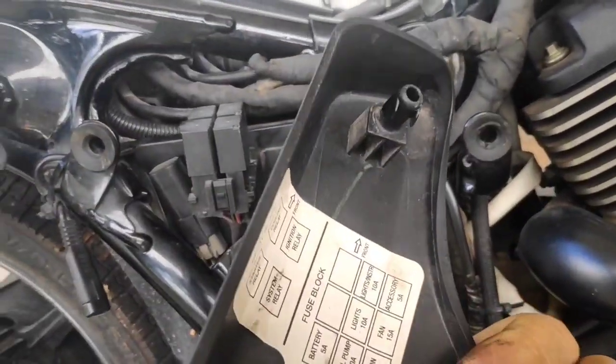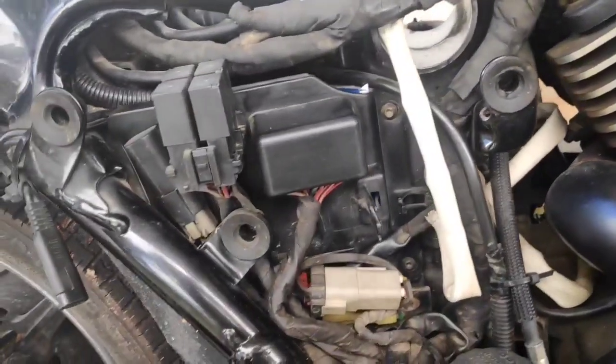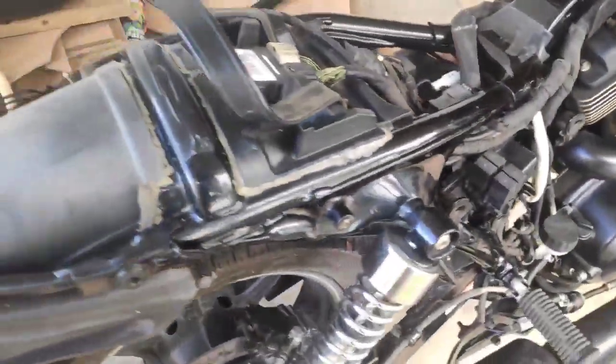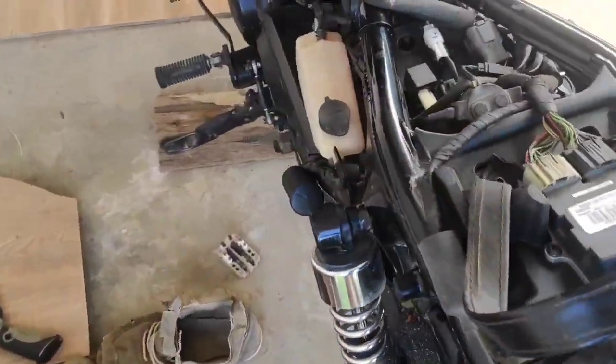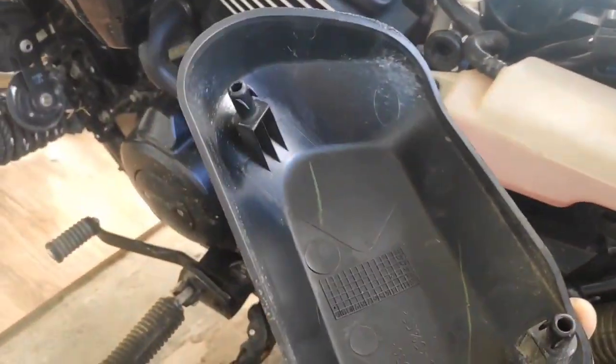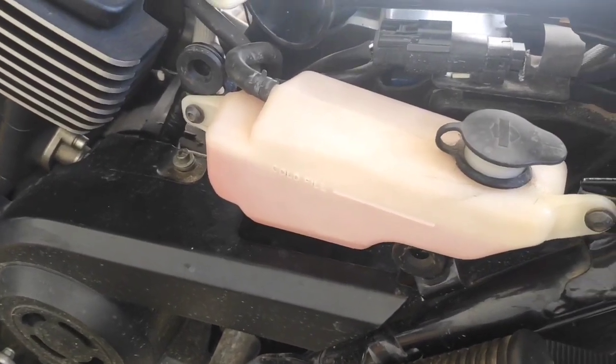The cover only uses a simple tab and slot mechanism to stay in place. While this is simple and easy, I think there is a risk that it could just fall off or get pulled out and thrown away. This is the left-hand side cover, which also uses a simple tab and slot mechanism to stay in place.